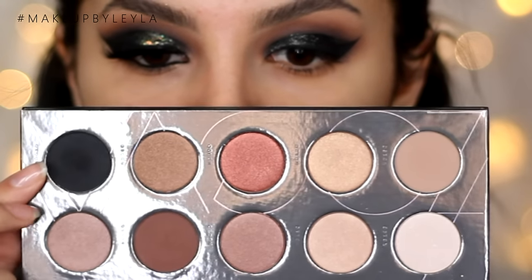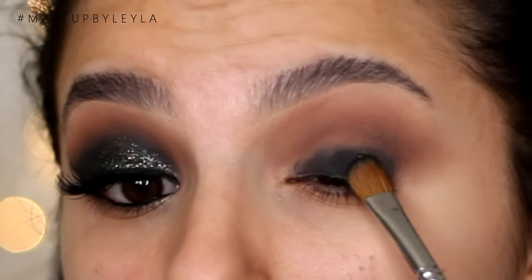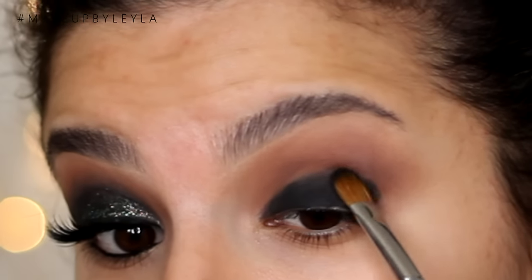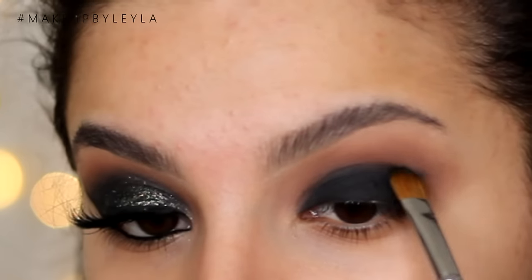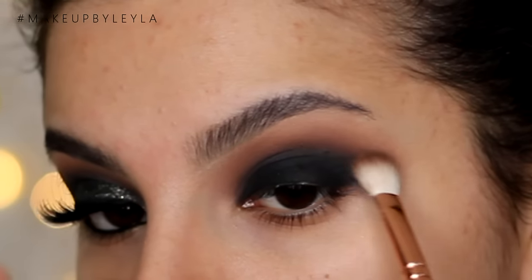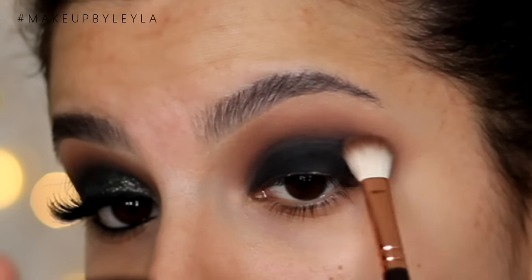Then taking this matte black from that same palette, I'm just going to be taking this and applying it with a flat shader brush and just patting it on top of that gel liner we previously applied. I'm applying it all over my lid and taking it right up to the crease. We don't really want to take it any further because we do want some space to blend this upwards. So stop where your crease naturally curves and then you can soften out the edges of that black using the previous brush we used to apply the brown.